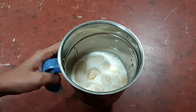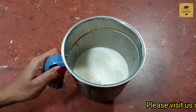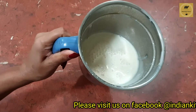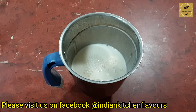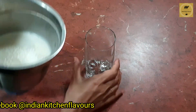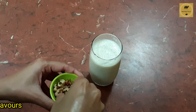Now we are going to blend this into a smooth mix. As you can see, everything is ground well — there are no chunks of banana or almonds. Now our milkshake is all ready. I'm going to take it out in a glass and top it up with some chopped walnuts.